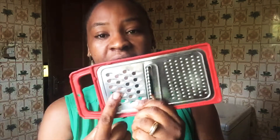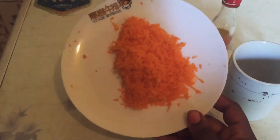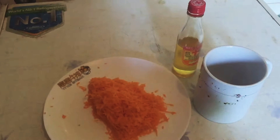We'll be needing our grater to grate the carrots. Rather than using the big side, I prefer to use the smaller side. I'll use my plate to grate it in.